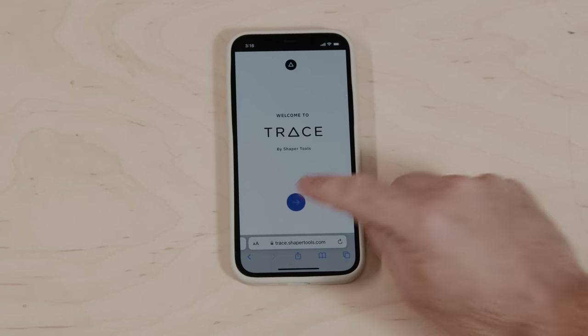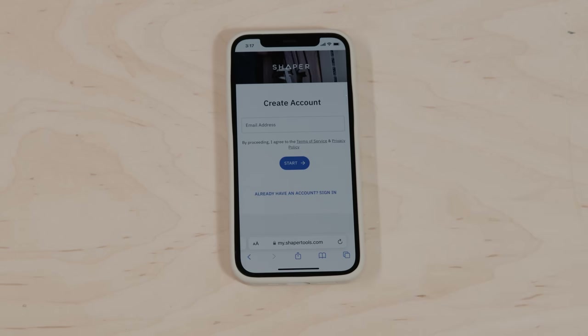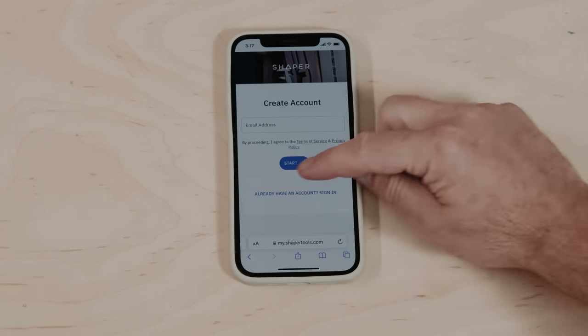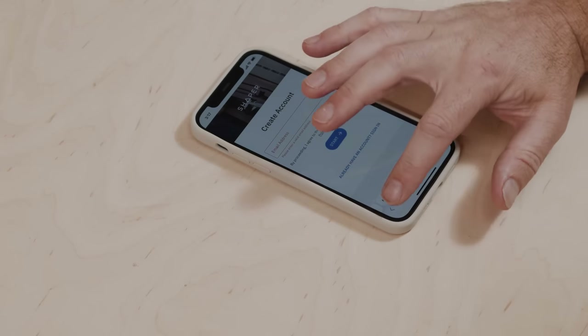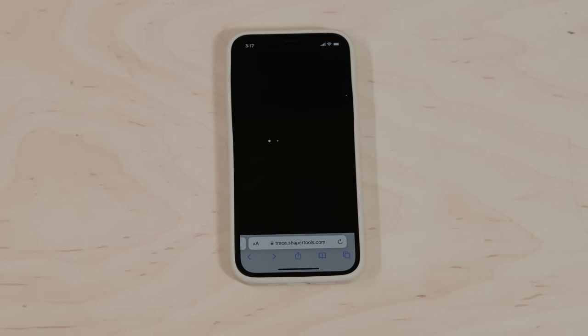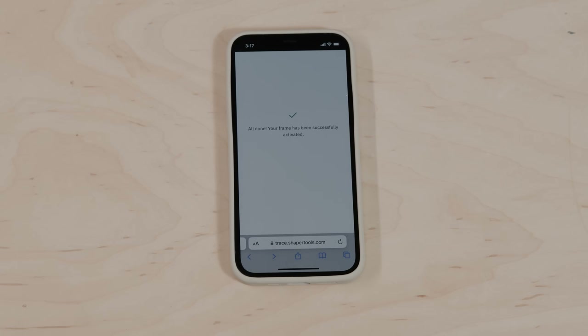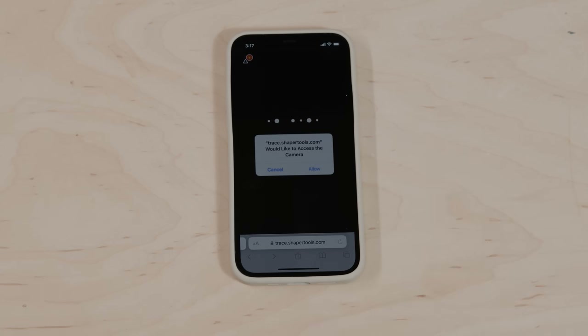Here we can register trace. If I have a Shaper account — if I use Origin and it's registered, and I'm using the Shaper Hub or Studio — I just continue to log in with those same credentials. If this is the first Shaper product I've used, here's an opportunity to create a Shaper account. Once registered, any time I point this camera at a trace frame — it doesn't have to be the specific one I ordered — it will enable me to start tracing.